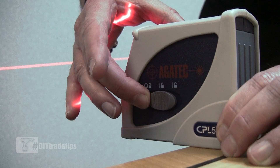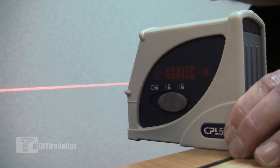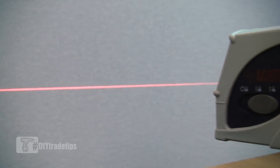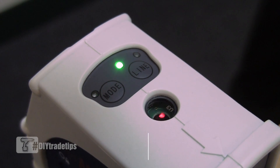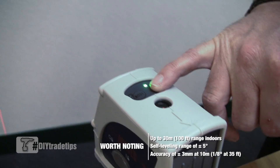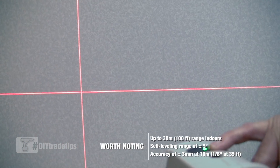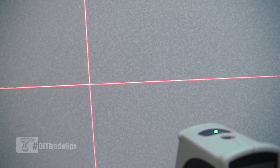Taking the switch to the M position keeps the laser on but unlocks the pendulum self-leveling device. We can now use the line function on the top of the laser to select either a horizontal line only, vertical line only, or horizontal and vertical at the same time.